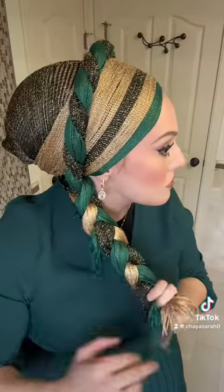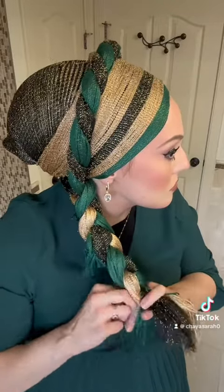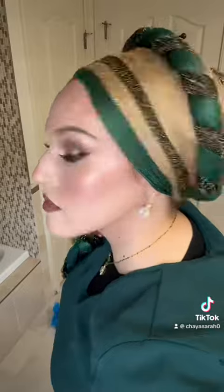So just keep braiding. Now you can secure it with a hair elastic, but what I'm doing is I'm just taking the longest end of the scarves and wrapping it around and then pulling the end tail through. There you go.